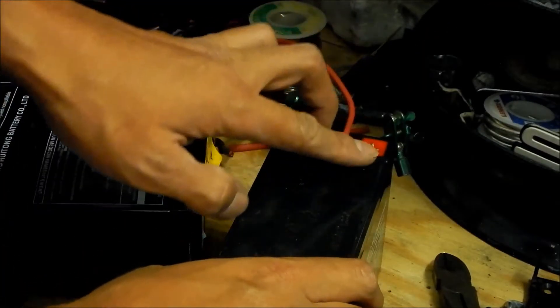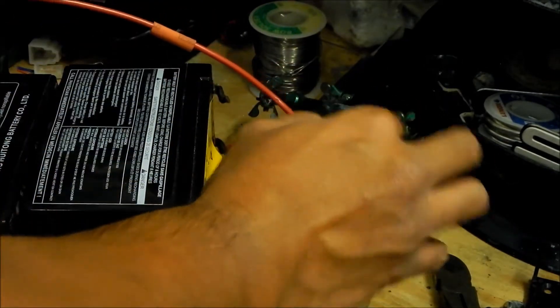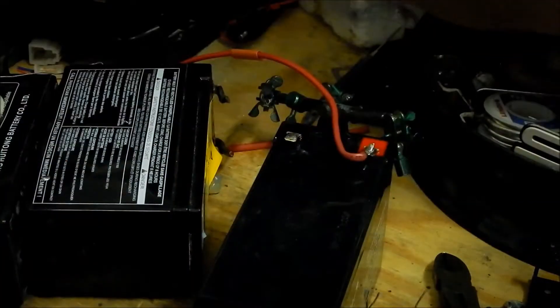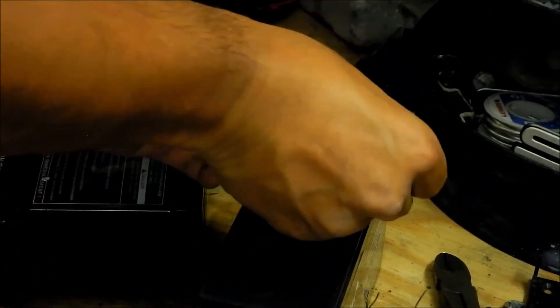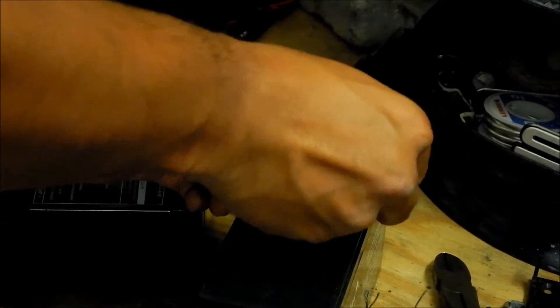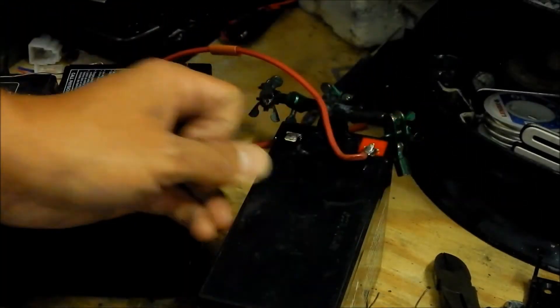The next one is probably gonna be the hardest because we have to have the batteries together. Go ahead and put the cover on. Let it cool down for a little bit and give it a good tug to make sure you've got a good solid connection. Blow on it to cool it down faster.